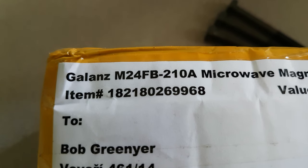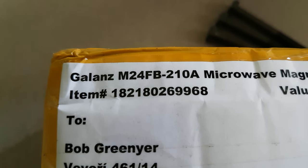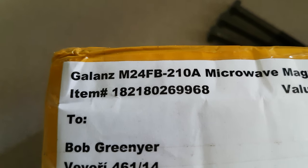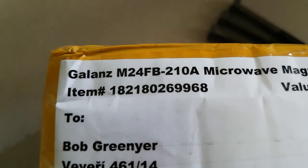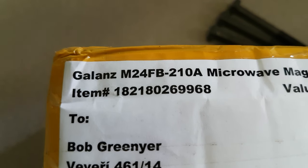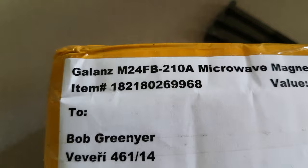Hi, my name is Bog Grinia and I'm a volunteer with the Martin Fleischmann Memorial Project. Great news! The supposed M24FB210A microwave magnetron from Israel, the used part which is apparently working, has arrived.